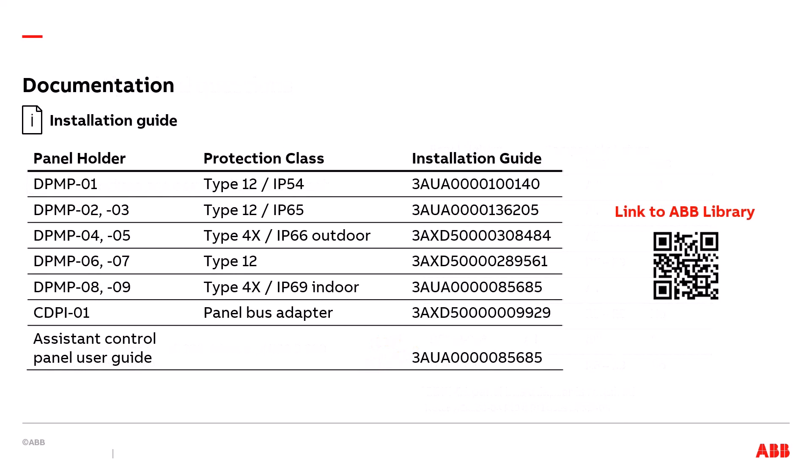Let's look at what documentation is available. For each type of panel holder and for the CDPI-01 panel bus adapter, an installation guide is available. The part number for the installation guide is shown in this table. This table also reminds us of the protection class for each kit, whether it be type 12 or 4X — IP54, 65, 66 outdoor, or 69 indoor. We also show the part number for the assistant control panel user guide. All of the documents are available in ABB Library, which can be accessed using a QR code.